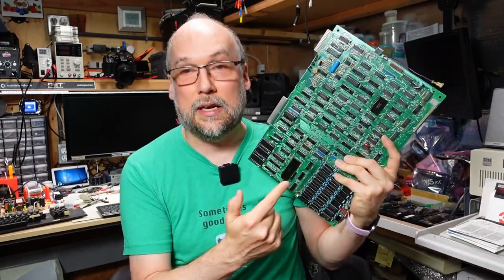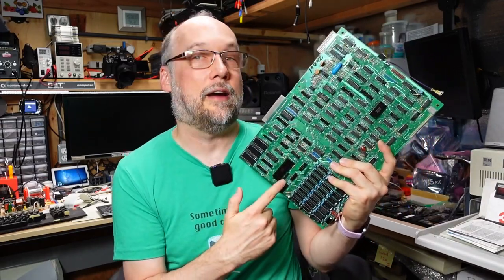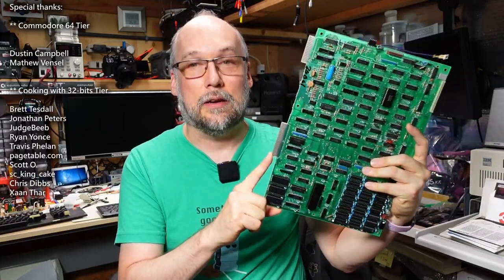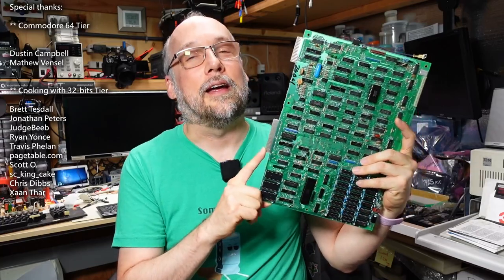Hello everyone and welcome back to Adrian's Digital Basement. This is part two of the repair series for this TRS-80 Model 3 motherboard that has stumped me twice now. In this video, I am extremely confident I'm going to have this board up and running. I got some friends to help me and we created a diagnostic ROM for this machine to help in troubleshooting. So without further ado, let's get right to it.